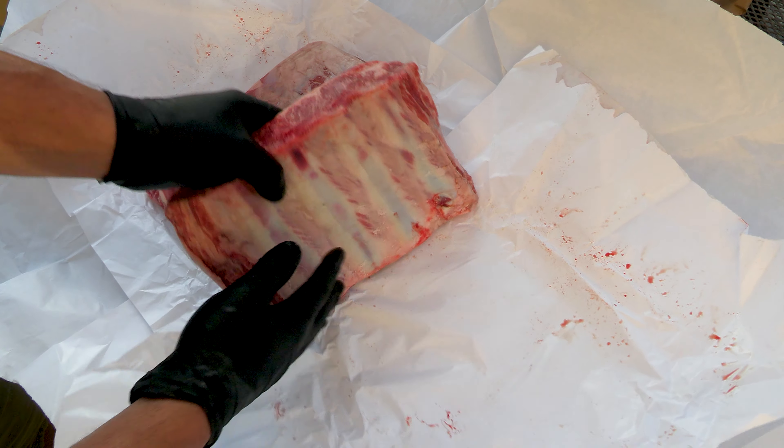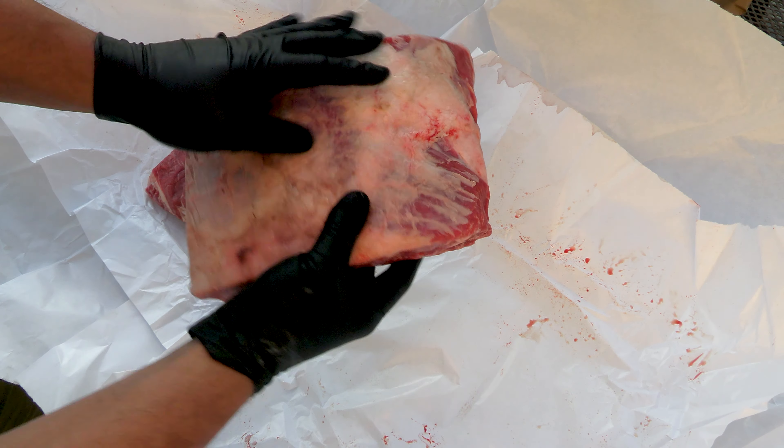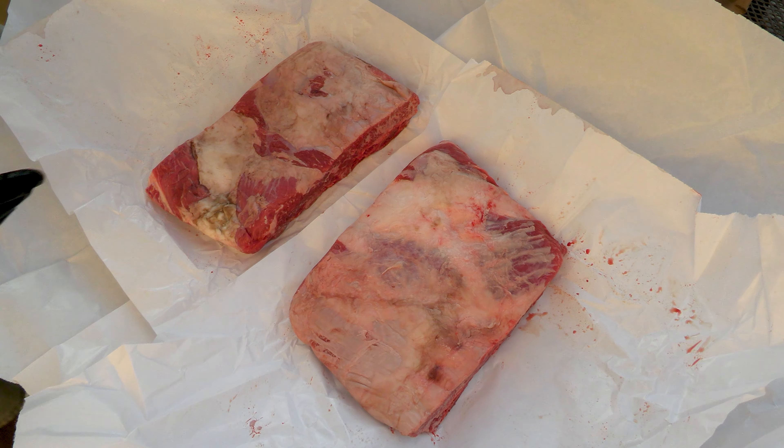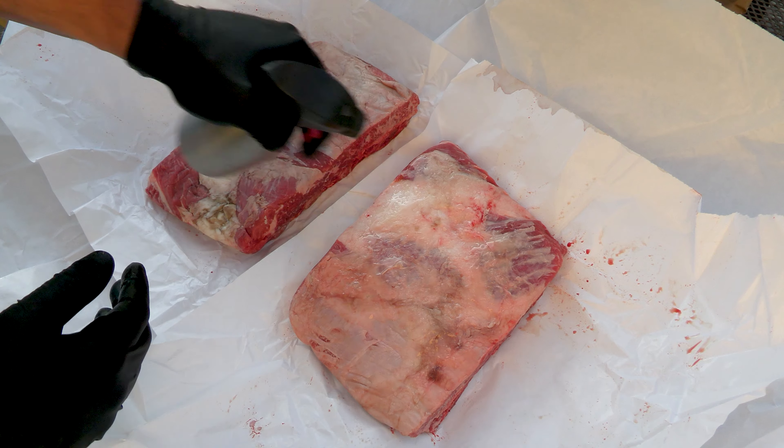They look kind of thin but as we cook them the meat's going to recede on the bone and they're actually going to rise. First off we're just going to spritz with some olive oil all the way around and then we're going to use just salt and pepper.